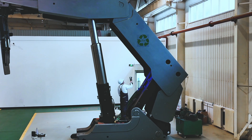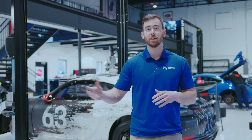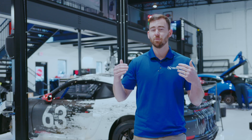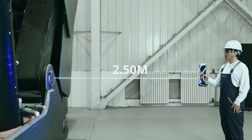Whether you're scanning big parts to medium parts, that accuracy and precision is going to be carried all the way to data collection. The KScan's large field of view, about 2.6 by 1.8 meters, is going to make it really easy to scan those big, swooping surfaces with an incredible standoff distance.